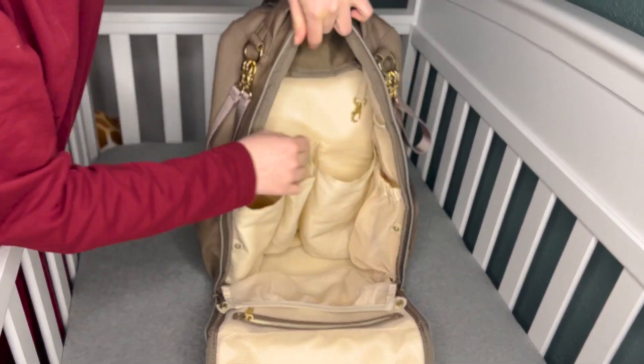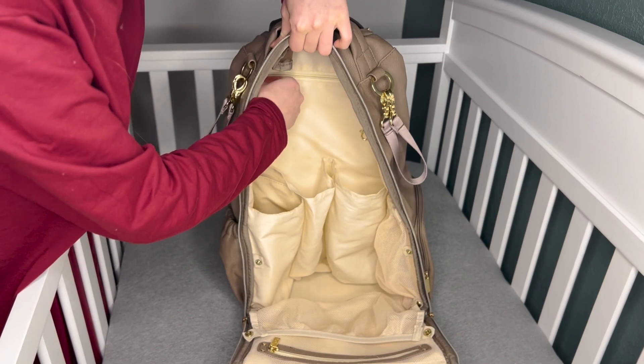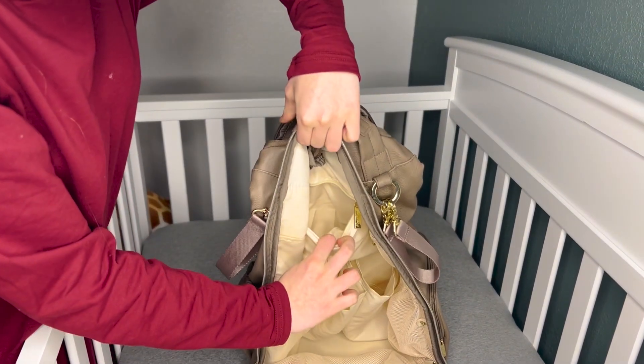And there's even another pocket up in the top here if you unzip it. So like I said, plenty of storage in this bag.